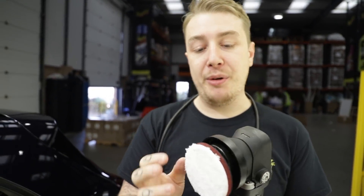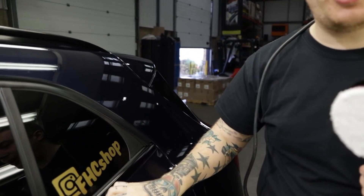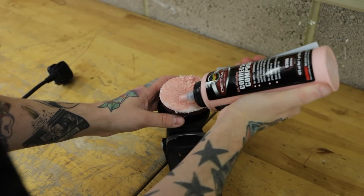While Dave is working on the bigger flat areas of the car, I've moved on to using our three-inch backing plate with our three-inch cutting disc. This allows me to work smaller sections of the car and cut nicely and efficiently without having to handle a bigger five-inch disc in a smaller area.